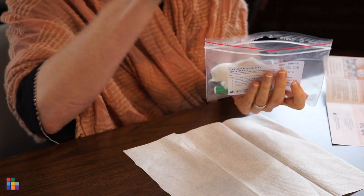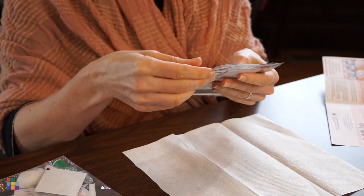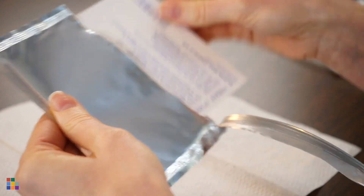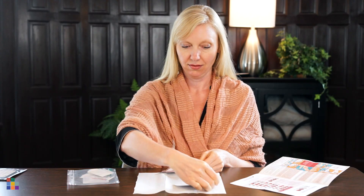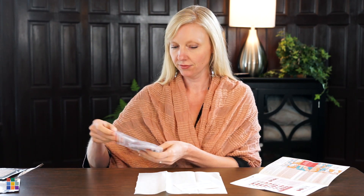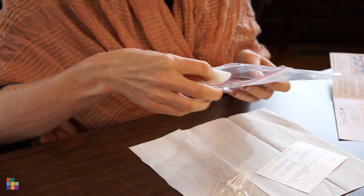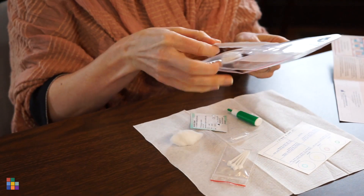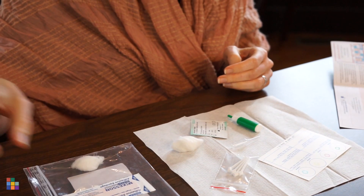The first step is to open the silver pouch that contains the Eldon card. This is where you will place the drops of blood and see the reaction. Take all of the contents out of the bag. These include the four collection sticks, a cotton ball, a sanitizing wipe, the sterile lancet, and a plastic dropper. Also, get a small glass of lukewarm water.